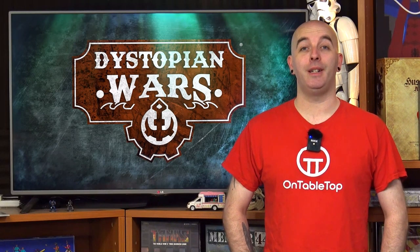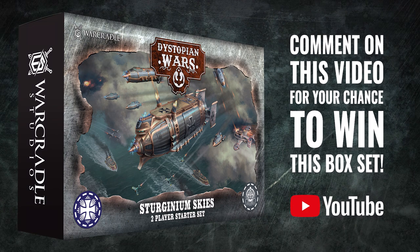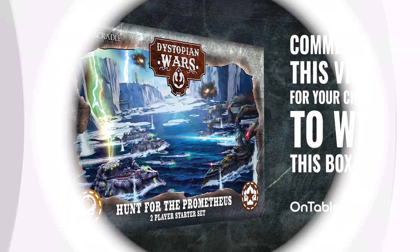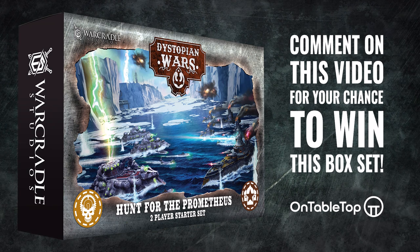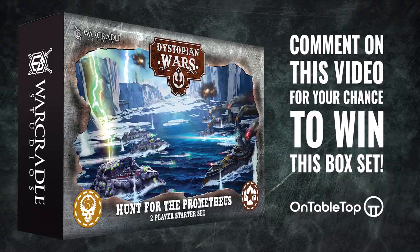Hi everybody, it's Dystopian Wars Week here at OnTabletop, and we have two amazing prizes up for grabs. Our first prize is the Sturginium Skies 2-player starter set — for your chance to win, get your comments in on YouTube. Our second prize is the Hunt for the Prometheus 2-player starter set, and the winner for this prize will be chosen from comments on OnTabletop.com.